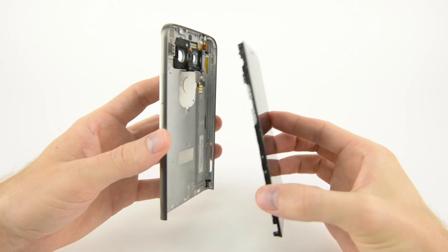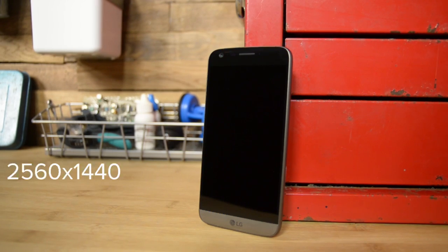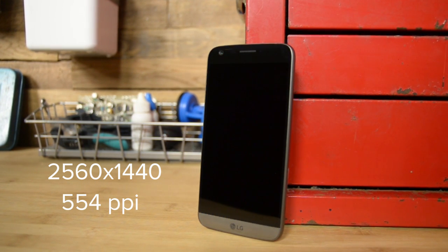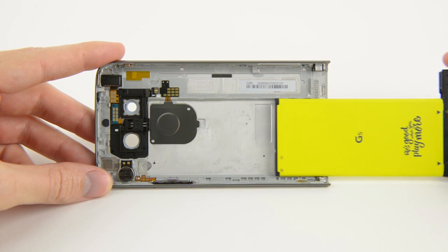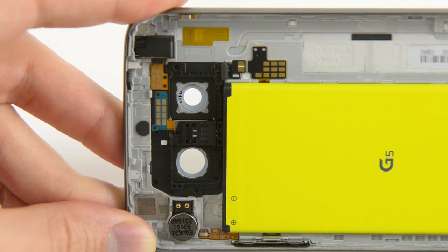This display is a 5.3 inch quad HD IPS multi-touch display with a resolution of 2560 by 1440 and a pixel density of 554 pixels per inch. With the display out of the way, we get a better look at the removable battery's mechanical shock absorber. This springy mechanical doodad helps the G5's battery slide perfectly into place.